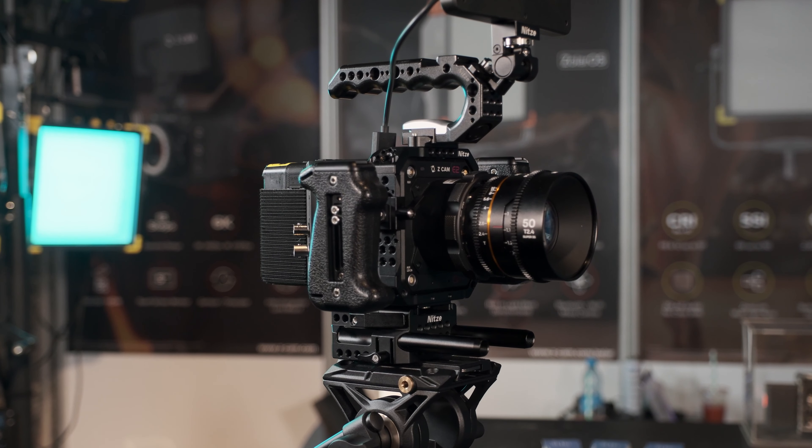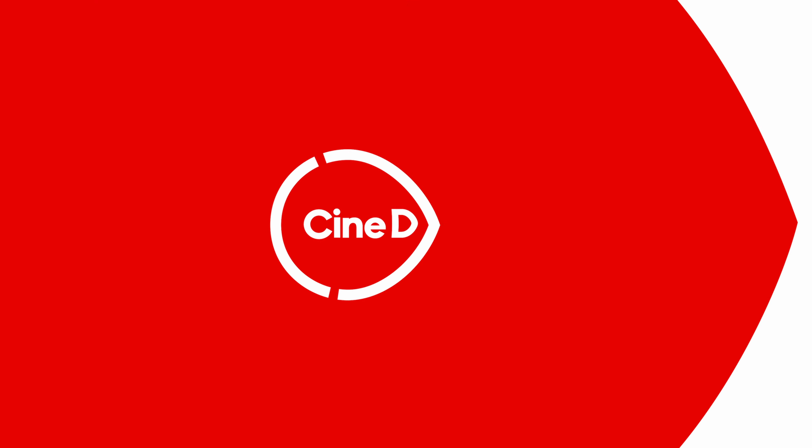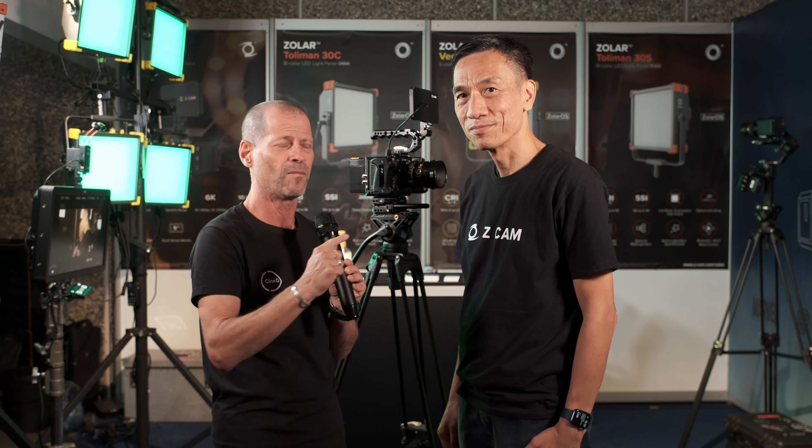This is the new Z-CAM E2 F6 Pro camera. Hi guys, I'm Johnny from CineD, and I'm here with Kinson from Z-CAM. It's almost like a repeater from our other video — I do recommend it, because Kinson is now doing lights also. Please take the time to watch the new Solar lights from Z-CAM. But we are here to talk about the new E2 F6 Pro camera.